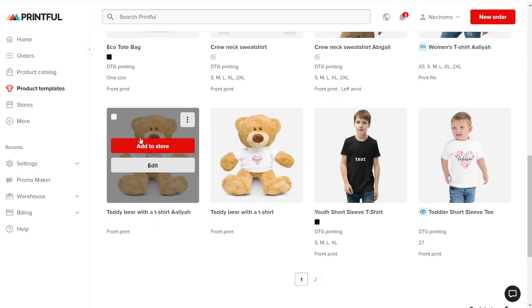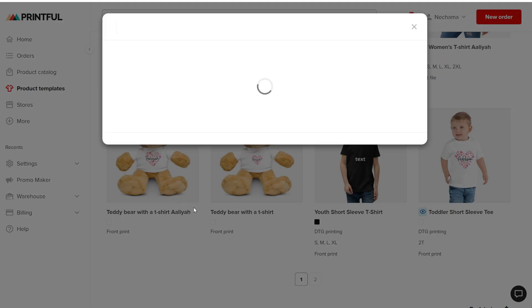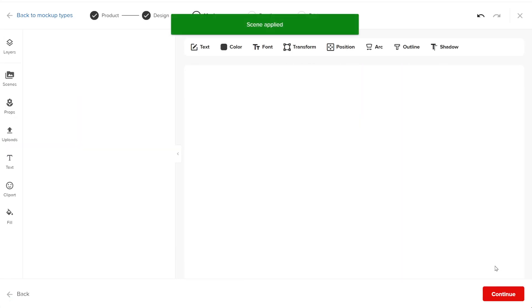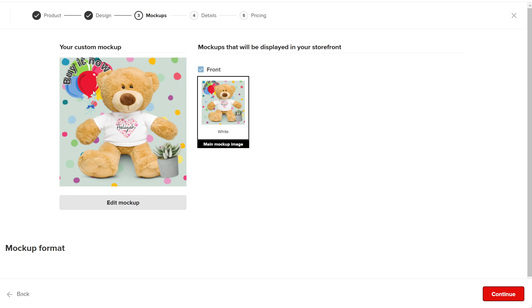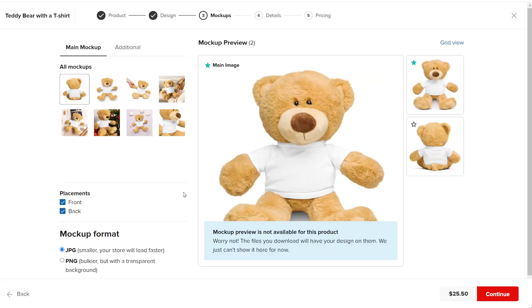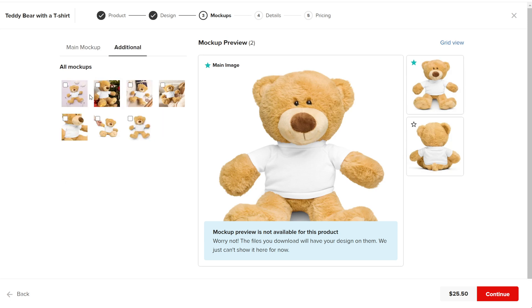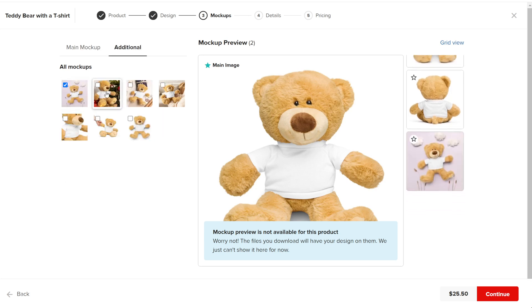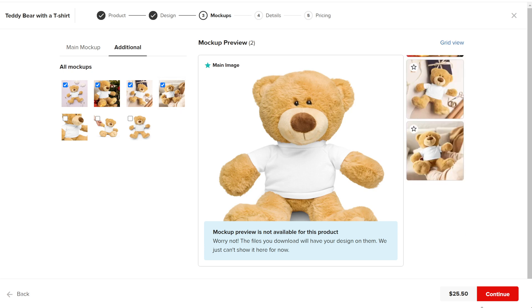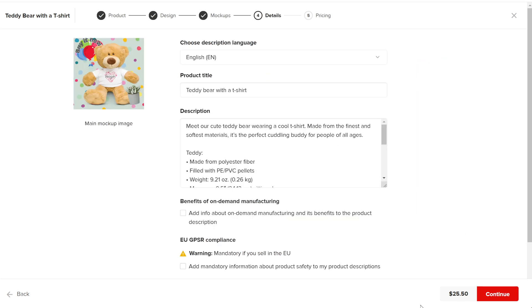If you want to add that product to your store, you will need to create the mockup again. To save time in the future, it's a good idea to add it to the mockup templates as a scene. You can use some ready-made mockups for the product gallery and then add your own custom design as the product's main mockup. Whether it's created with the tool or uploaded, this only works when you create the products to upload to a specific store. This way, your custom design will appear as the main mockup while the other Printful mockups will be shown in the gallery.